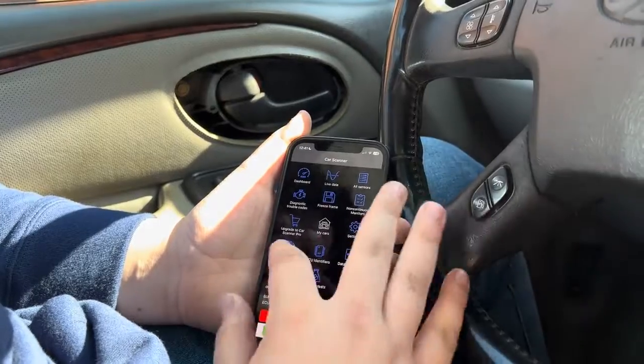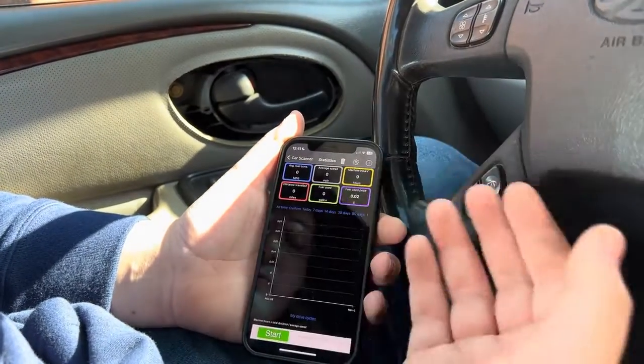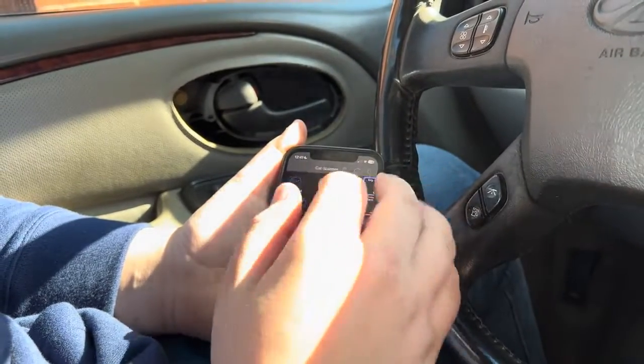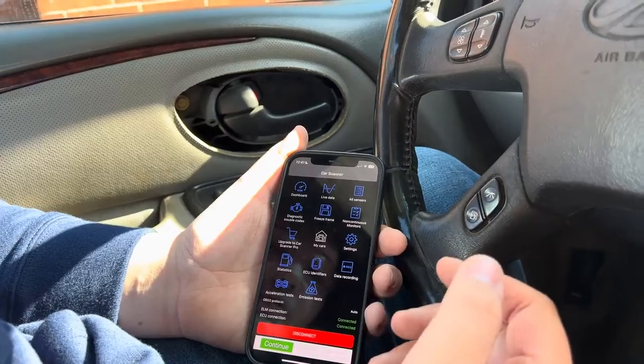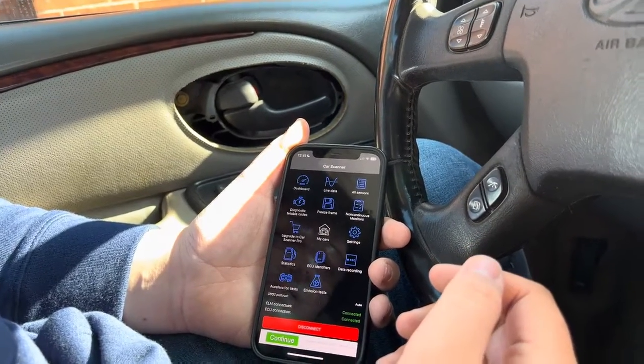You can do several different things — you can see statistics about how much fuel you used, how far you've traveled, and how long the engine has been on. Overall, this is a pretty decent scan tool for beginners.